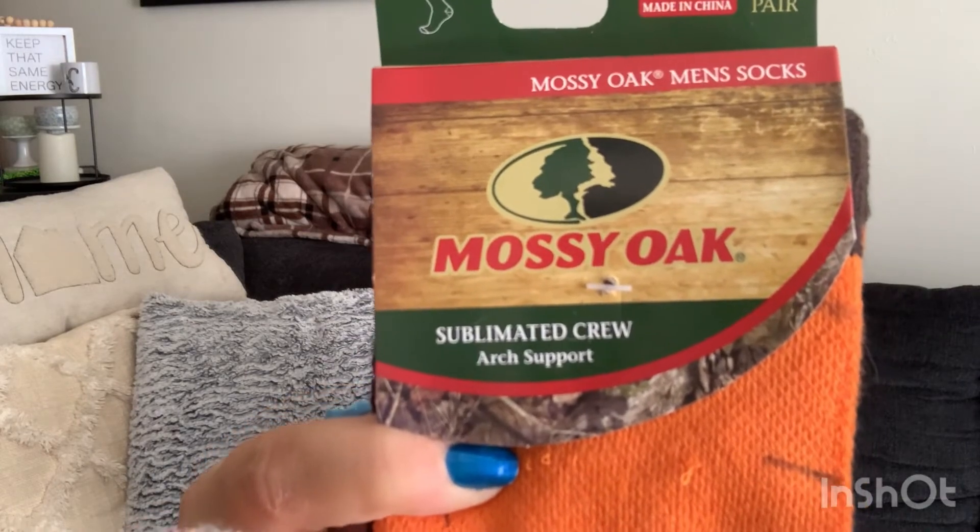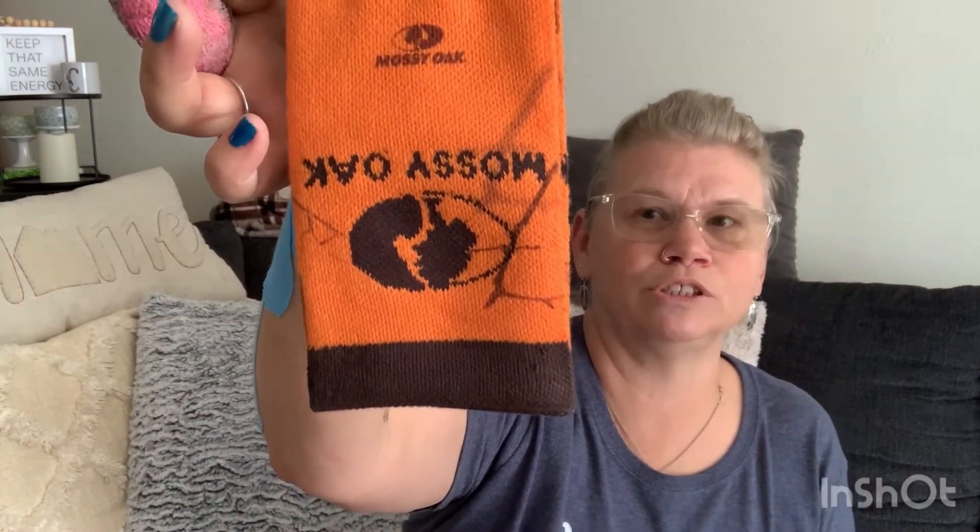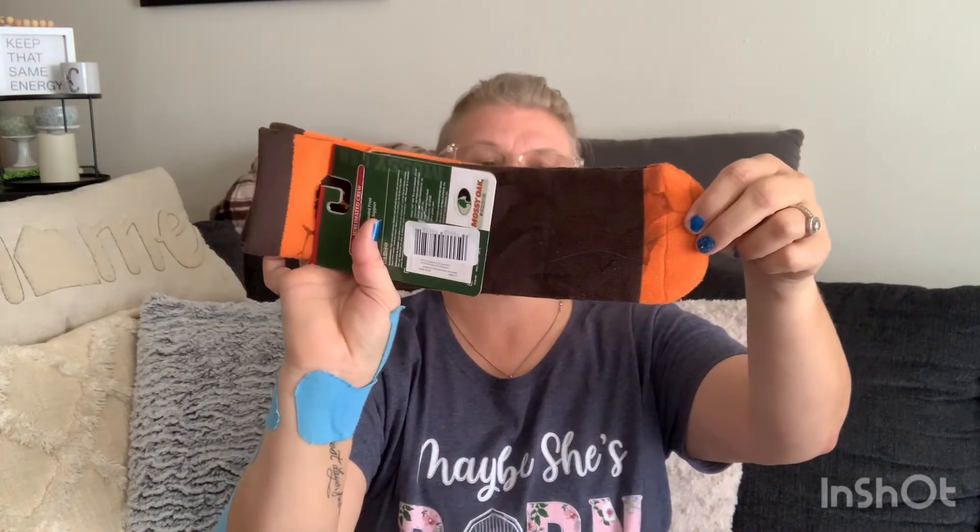I also picked up these Mossy Oak men's socks — size large, nine to twelve and a half — just one pair. They're the orange ones. These are going to be my socks for when I go play with the horses. My honey also has orange ones.